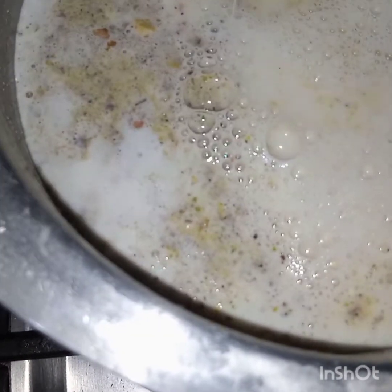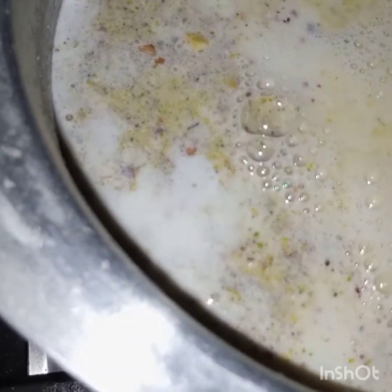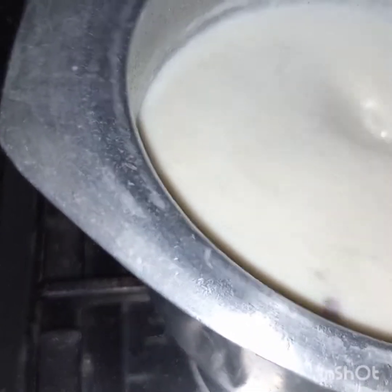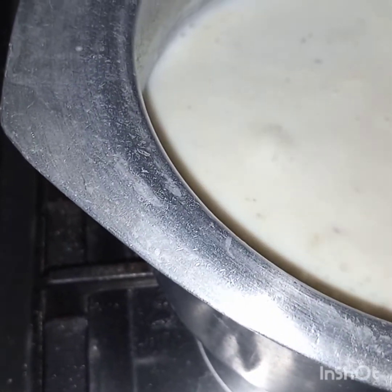After adding all these ingredients, I will cook it till it slightly thickens. The pudding is slightly thickened now — you can see the thickness. This is enough because after cooling down it will thicken more. I will now leave this pudding to cool down.